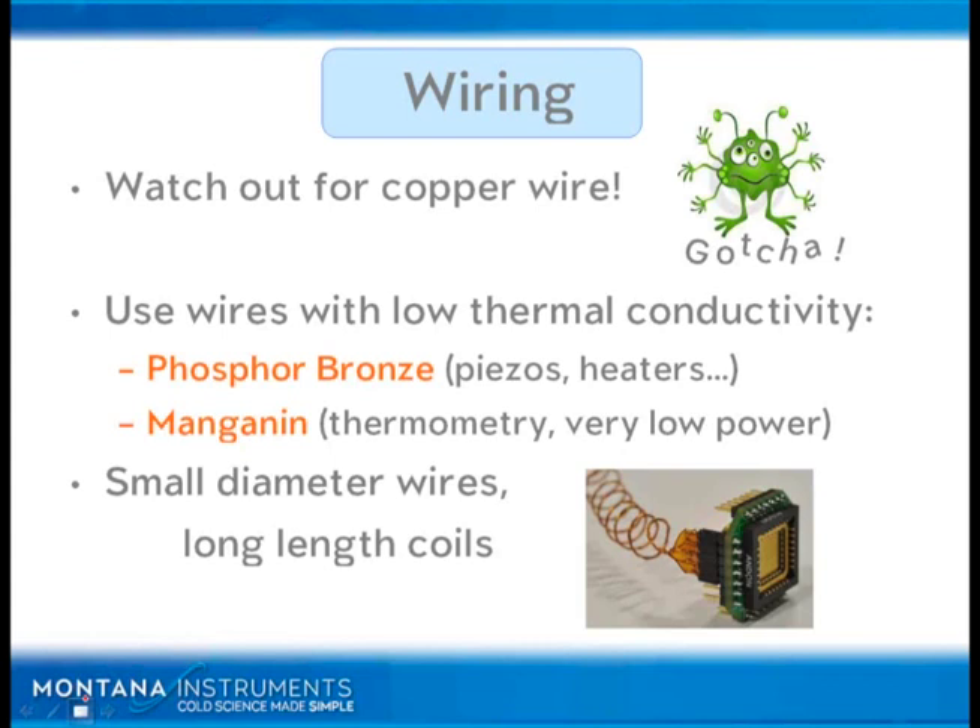Manganin wire is actually very good. It's even more resistive thermally and electrically than phosphor bronze. So because it's more resistive electrically, you do have to be careful not to use it for higher power applications because it becomes a heater itself. In fact, it makes a great heater wire for cryogenic use. So we use this for thermometry and very low power applications. Small diameter wires, typically we use something between 32 to 40 gauge wires.